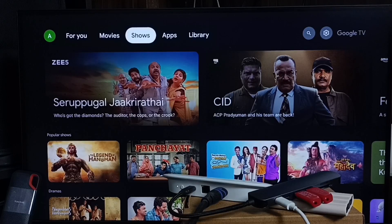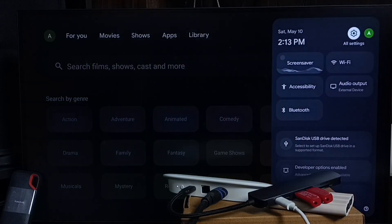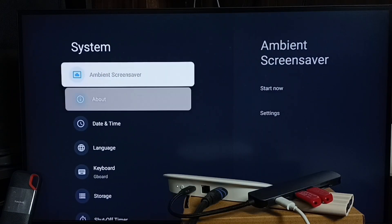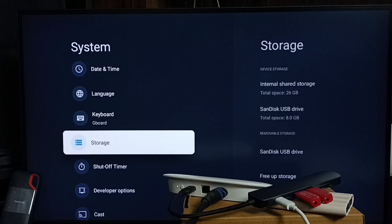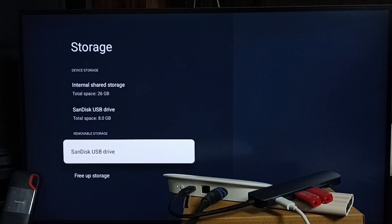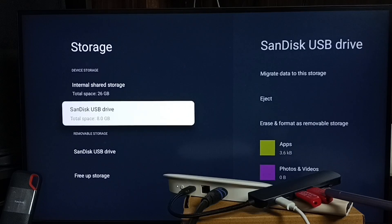I have connected the power cable to the PDIN port of the hub, and here you can see the two USB flash drives. After that, in the TV go to Settings, select All Settings from the top right corner, go to System, scroll down to Storage, and here you can see Device Storage and Removable Storage.